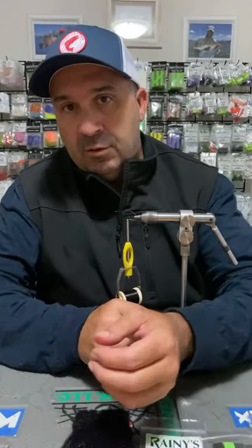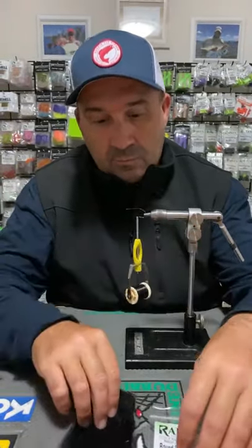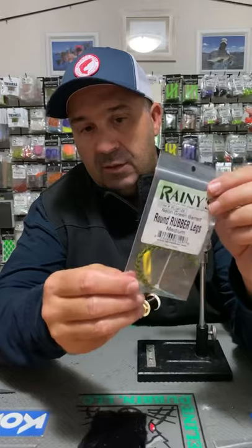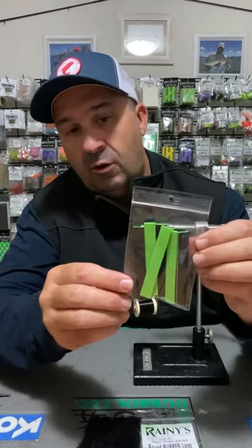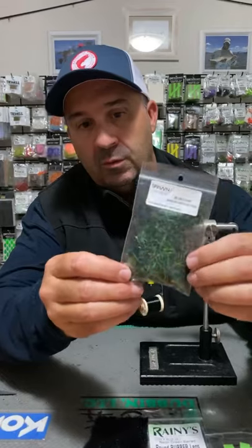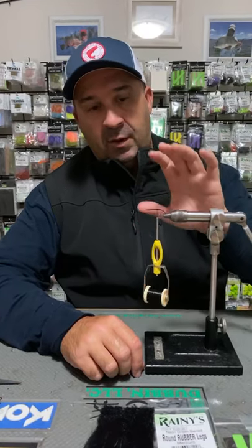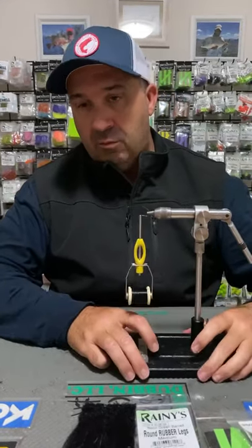You won't really need too many materials for this. What I like about it is that it's super simple. I do use craft fur for the tail, and some Rainey's medium barred legs in the neon green — a really nice bass colour I use in a few patterns. We have sight cast two-tone foam in the chartreuse and black, and Spawn UV dubbing in the black chartreuse green.